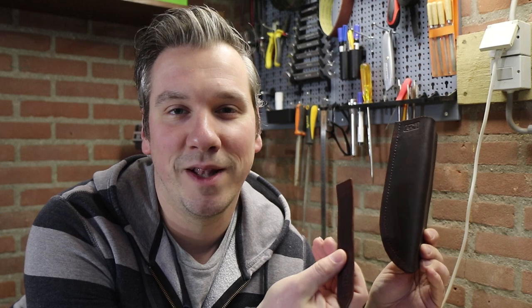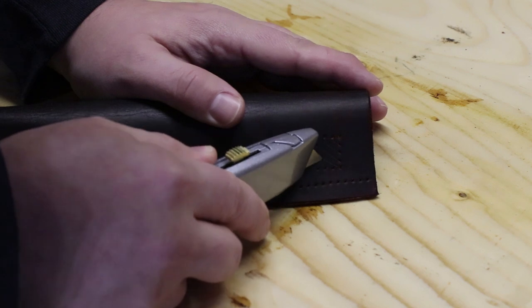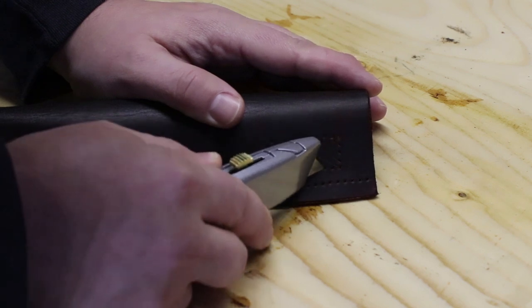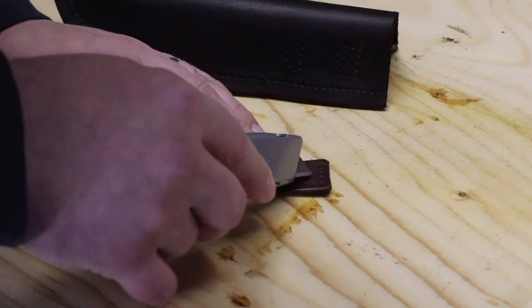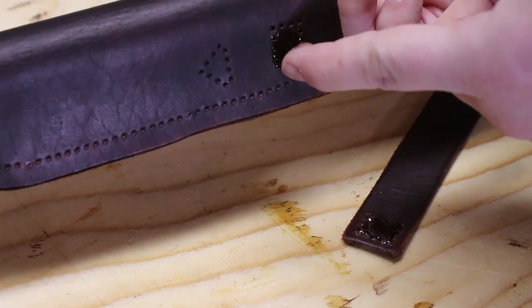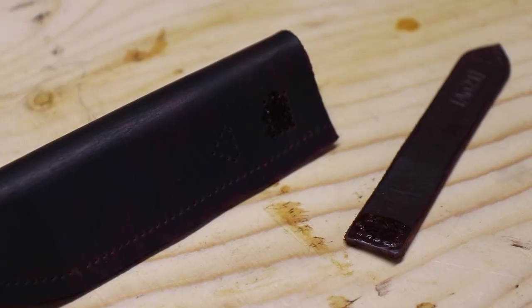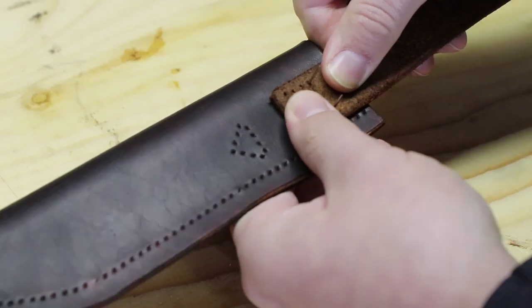Now I'm going to attach this belt loop to this sheath and after that I'm going to use my stitching pony to stitch alongside these edges to close this sheath up. If you want to find out how I made my stitching pony, hit the link suggestion at the top right of your screen. To get a better bond between the parts before gluing I make scratches in the leather where the glue will go. Then I apply contact cement, wait for it to dry, press the parts together and stitch it up using my stitching pony. The belt loop stitching holes need to be aligned with the holes of the sheath. I use two needles for this purpose, then I clamp it in my stitching pony and start stitching.